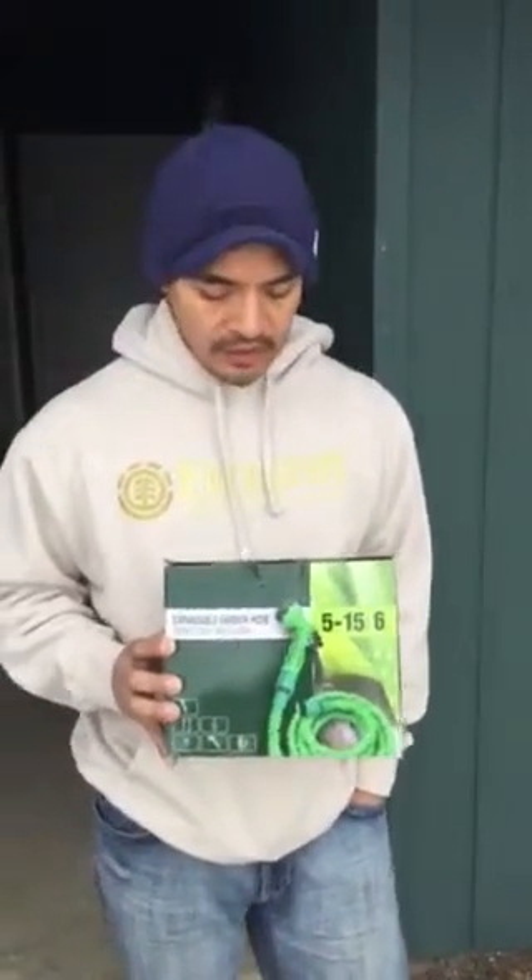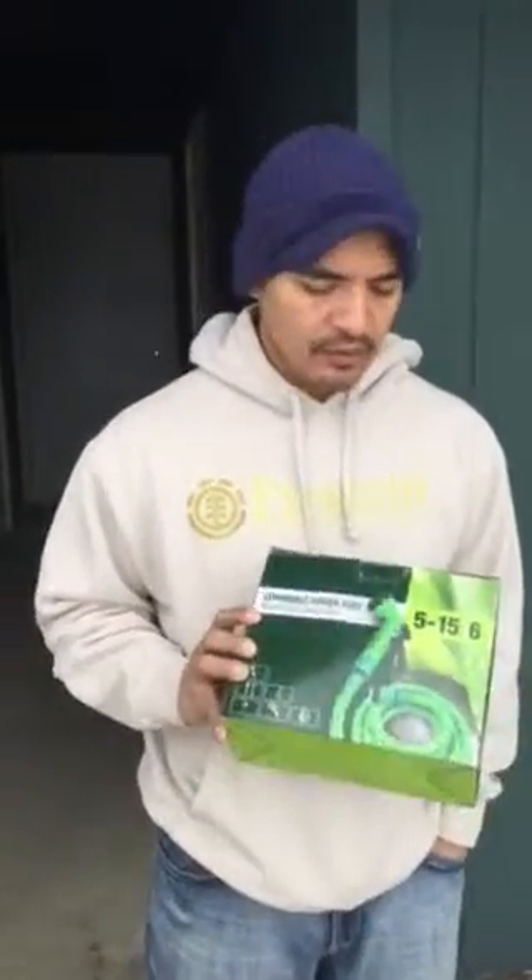Hi guys, the following is a review on an expandable garden hose. This item is from RY Gardener and it was received for an honest review. It can be found on Amazon.